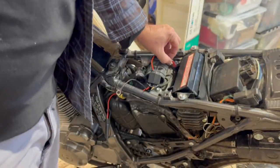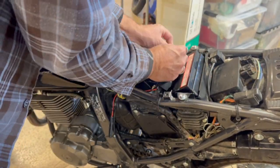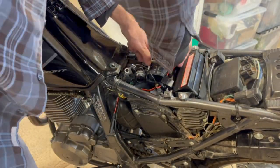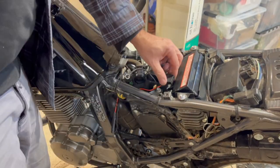My fingers are kind of big, it's hard to get that small nut in the slot, but we're getting it handled. Slide it in there and connect the black.